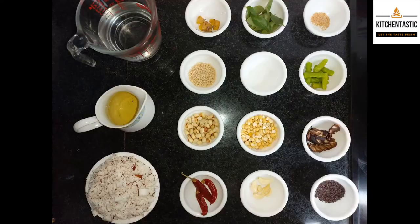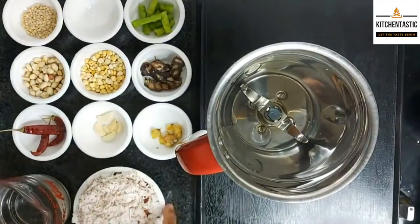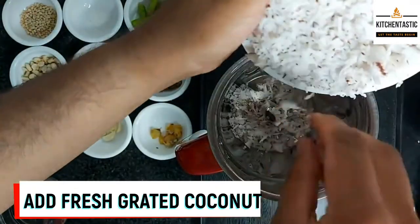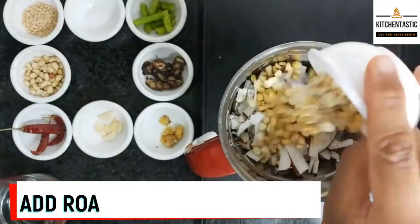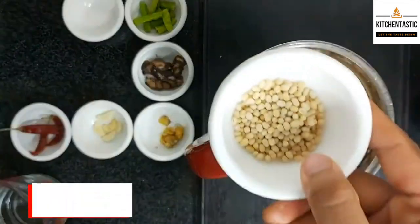Welcome back to Kitchen Tastic! Today we are going to make a Tamil dish: coconut chutney. First, we have to add fresh grated coconut in the mixy blender, then roasted chickpeas, then peanuts.